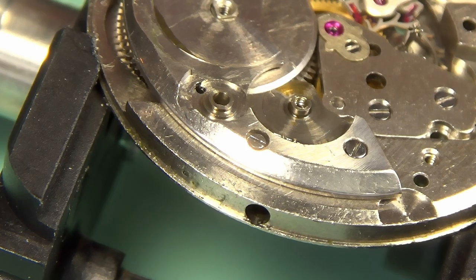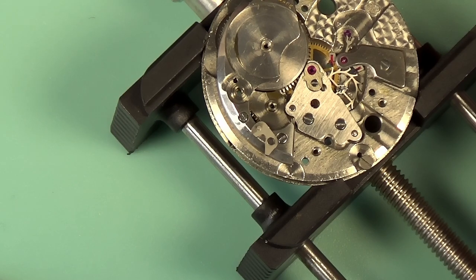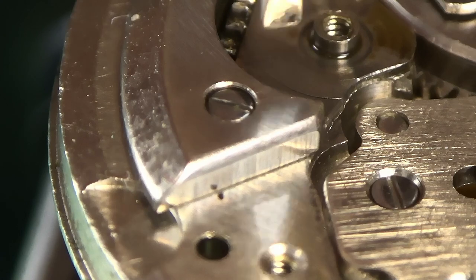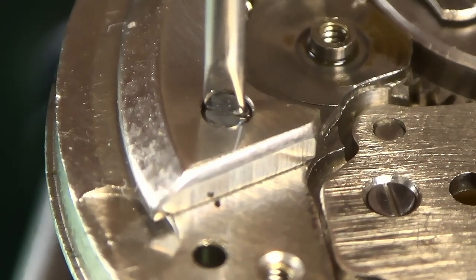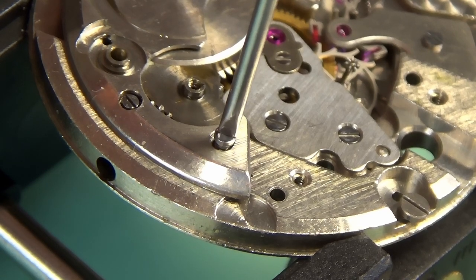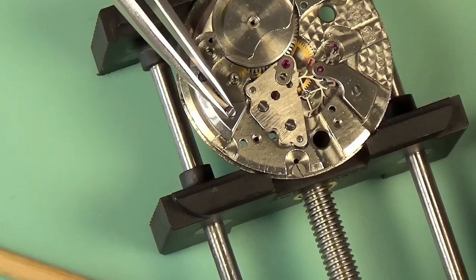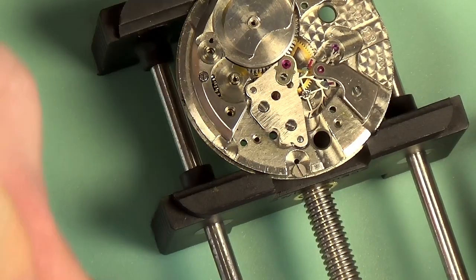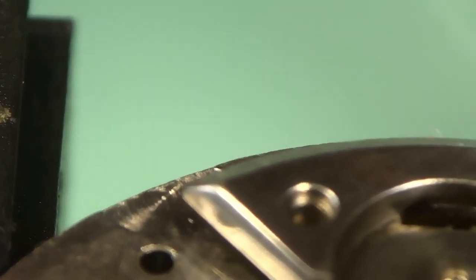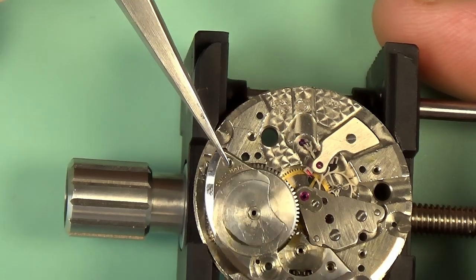I'll show you the setting lever. That's actually connected to the dial side, but it's connected via that screw, so it will fall off in some cases when you undo that screw — something to watch out for. The last screw comes out, the barrel bridge comes off, and this will allow me to remove the barrel completely. There is a little slot for your screwdriver on either side so you can lever it out. You want to be a bit careful not to damage anything hanging underneath.